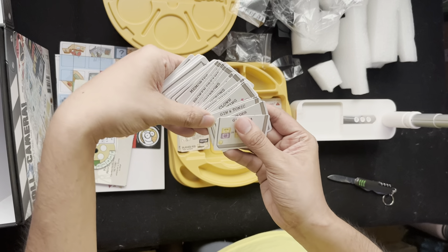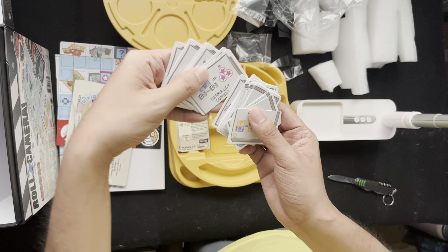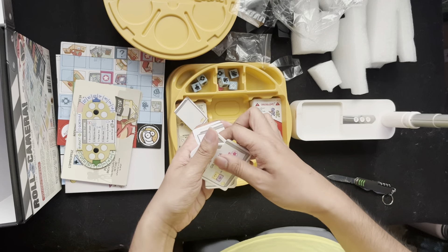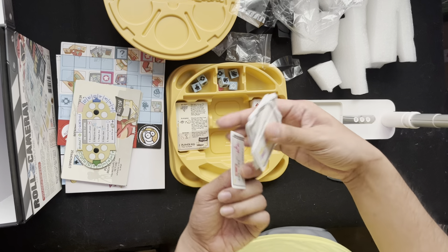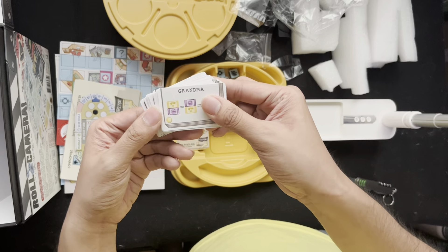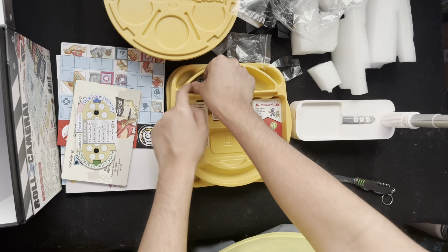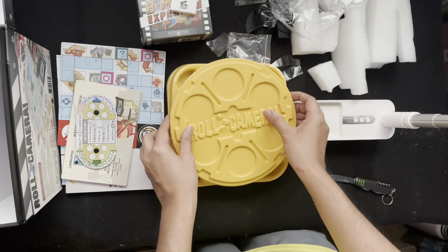There are different rules I'd have to read through the rulebook. Okay, so that's the core game.